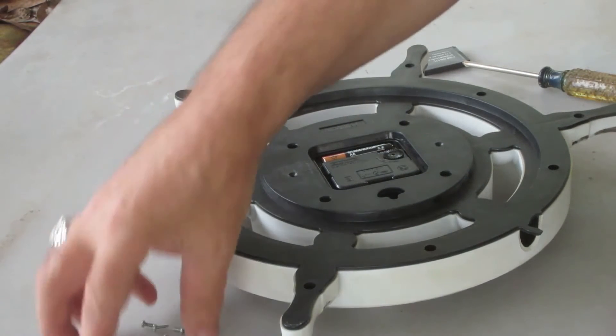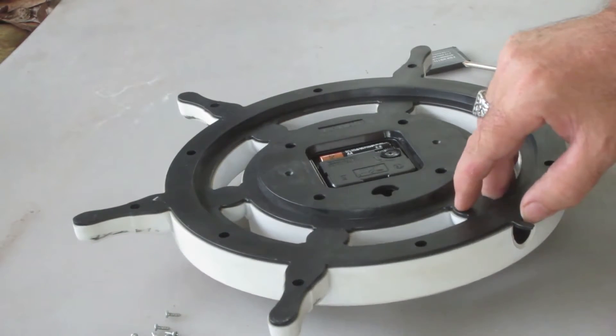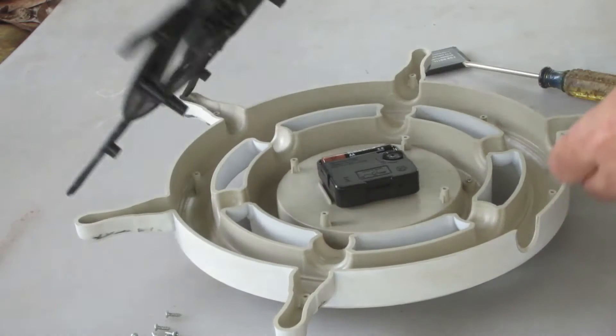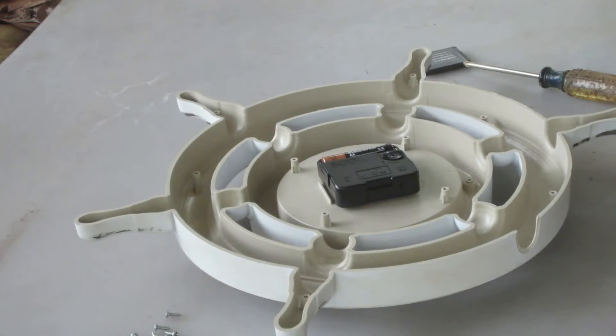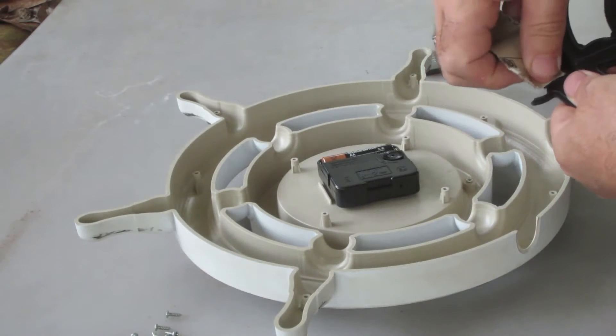I've taken out all the screws here. I'm going to take the back off. I'm going to rough this stuff up with a little sandpaper.